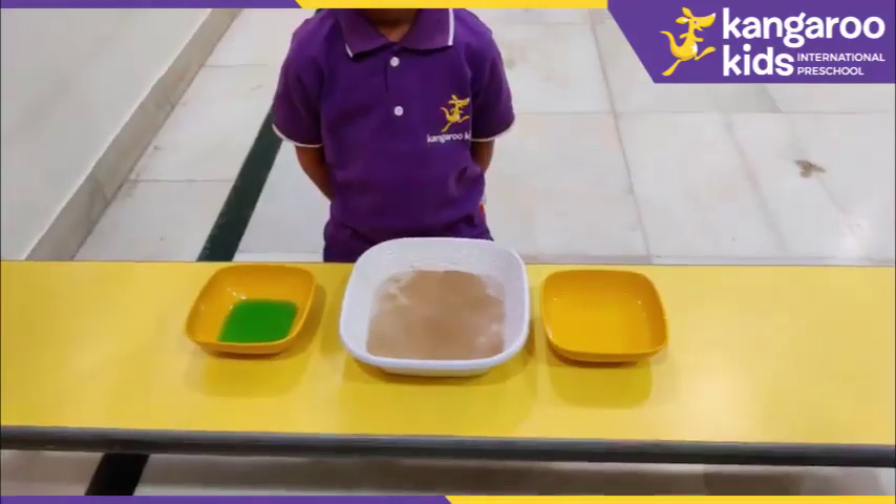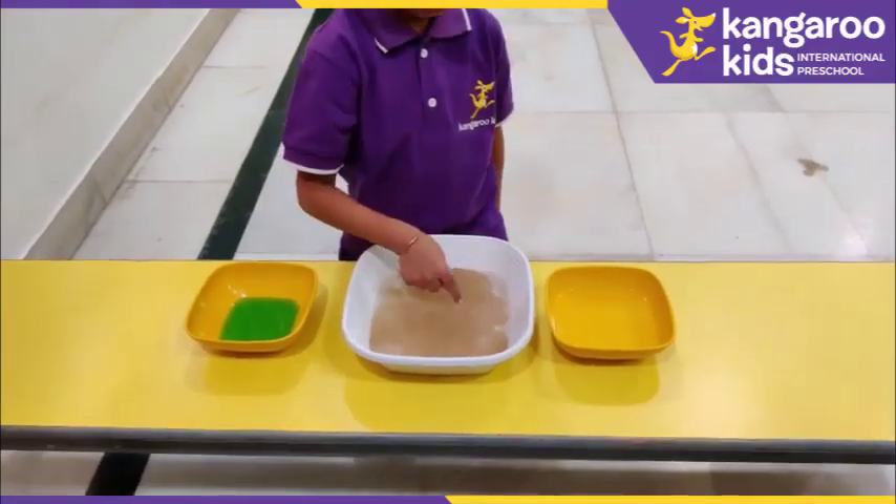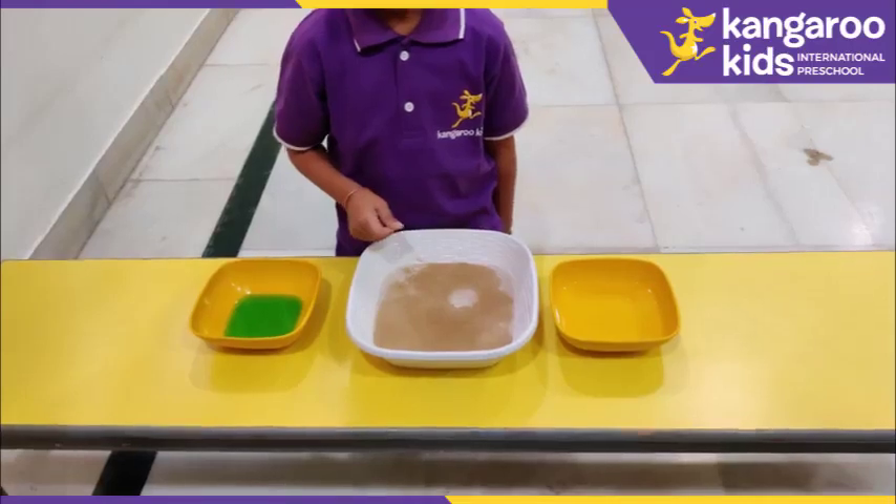I want you to dip your finger in the bowl of water. Now put it in the bowl of virus. Did the virus run away? Yes.